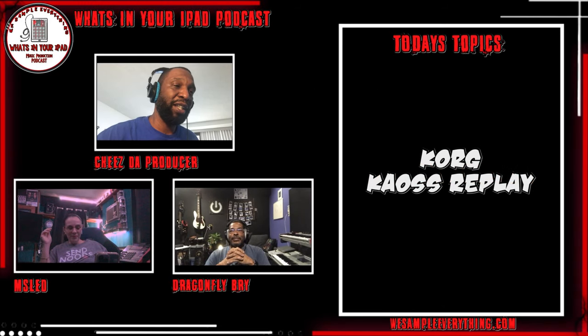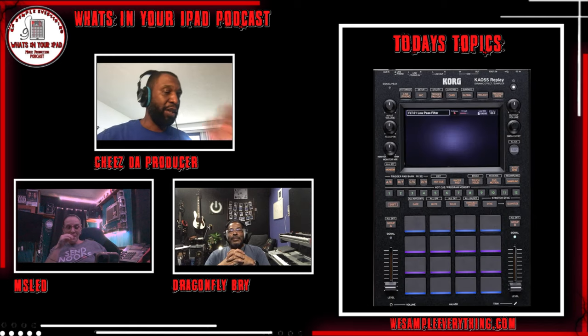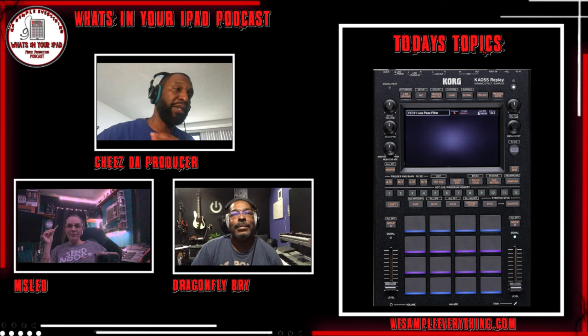So there's a hot topic. Should we just jump right into it? We should ask what your first initial thought was when you seen it. So just the other day, as of the time we're recording this, Korg announced that they were releasing the Chaos Replay.